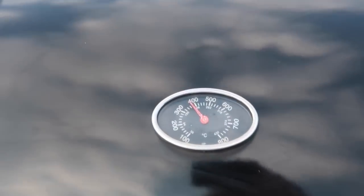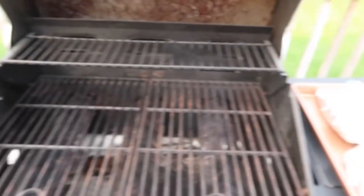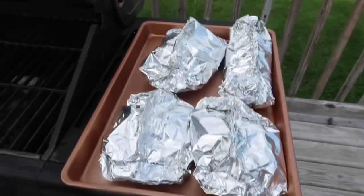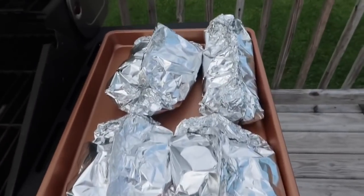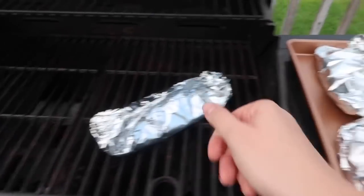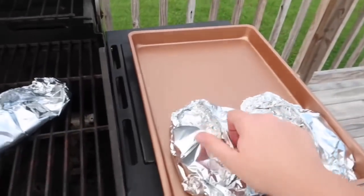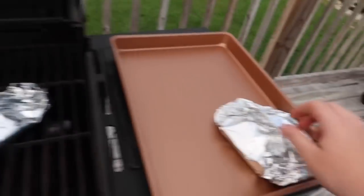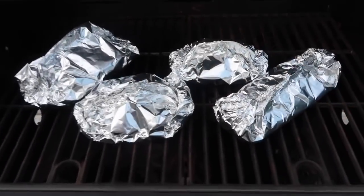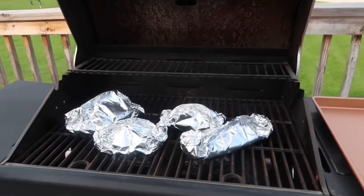I've got my grill a little bit under 400 degrees, so I'm going to go ahead and put my packets on. I've labeled these — these are the kids', I gave Josh the biggest one, and then there's mine. I'm just going to plop them on there and set my timer for 15 minutes to check if the potatoes are tender.